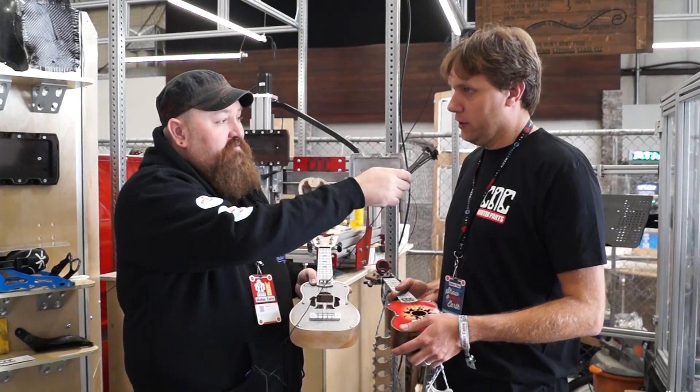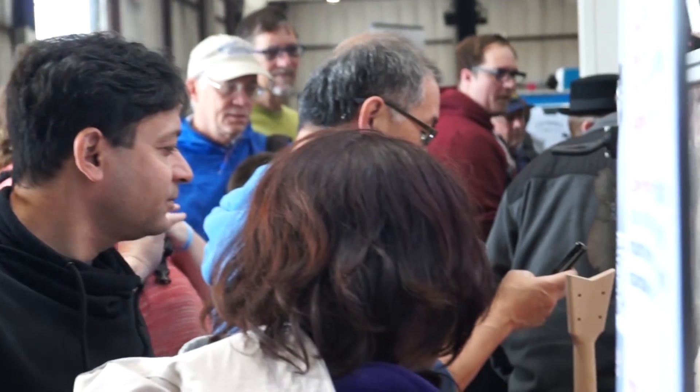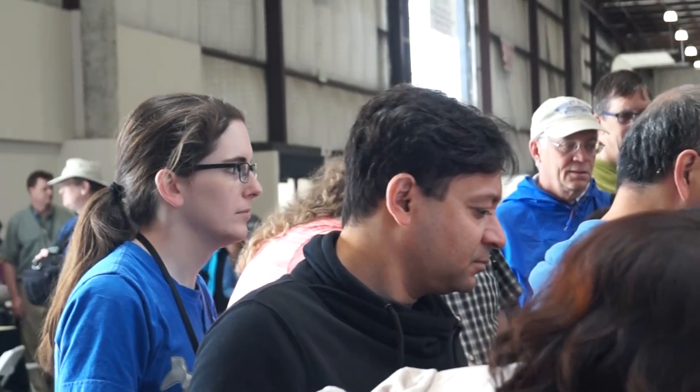How many ukuleles do you plan on making this weekend? We're going to try to get through about a hundred ukuleles this weekend. We brought some pre-finished parts from our shop but we're cranking these out and looking forward to giving them away. If you want to see more projects from CNC Router Parts, like a full-size guitar, go to cncrouterparts.com.